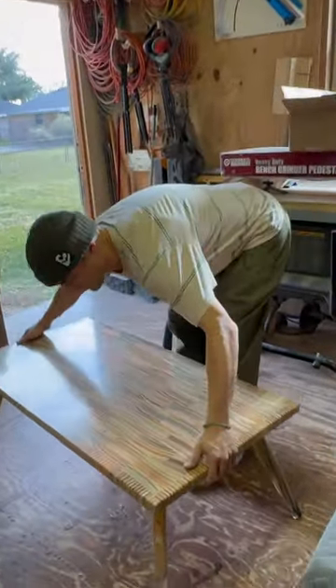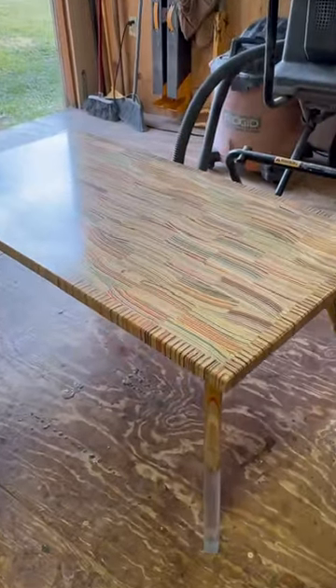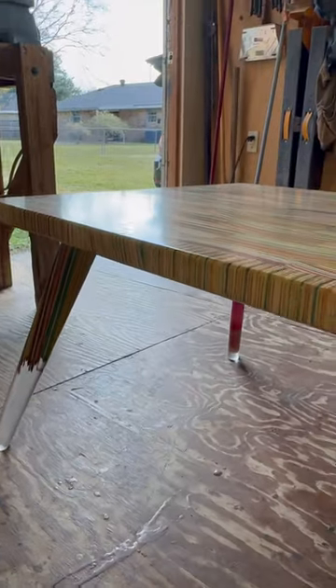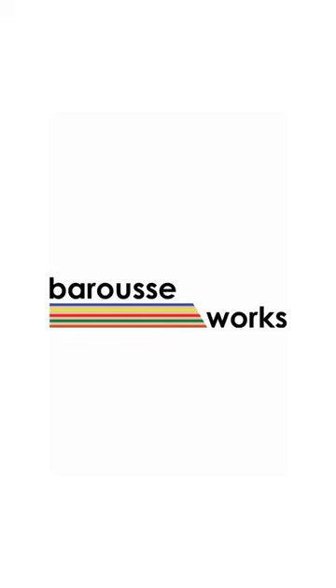Whenever a client wants to move the table, or whenever it needs to be shipped, it's right there and they won't have to hustle an allen key. This is just a cool little detail that I've been thinking of for a while, and I'm really proud to say that it's now a standard on every single table leaving my shop.